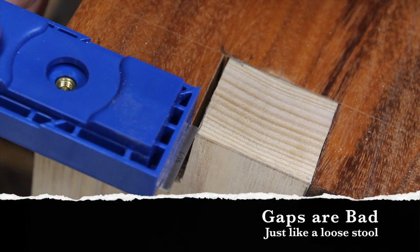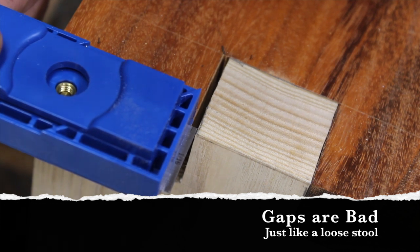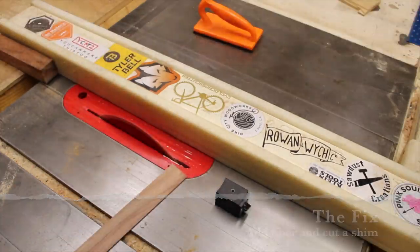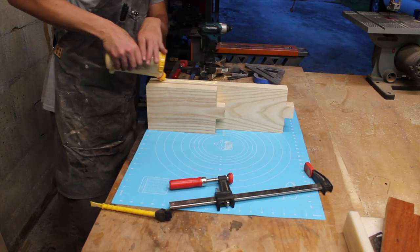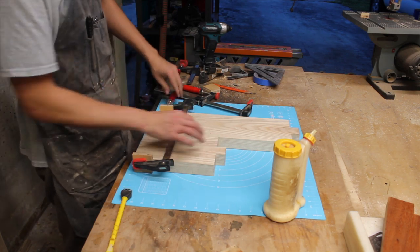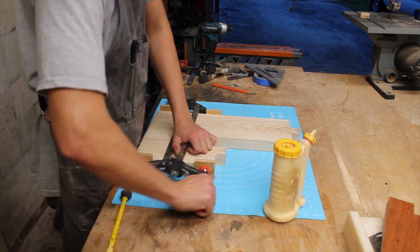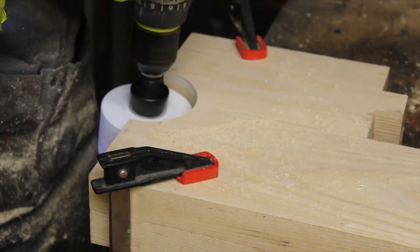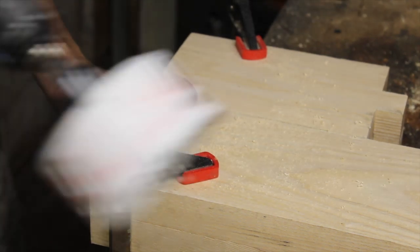Since nobody likes loose stool, we're going to add some fiber here to tighten it up and cut a shim from some scrap Australian pine. Next, I glued the ash boards together on the edge grain to create a lower and upper step. After that was dry, I used a hole saw to create a semi-circle detail that would make 4 distinct feet and cleaned it up on the spindle sander.